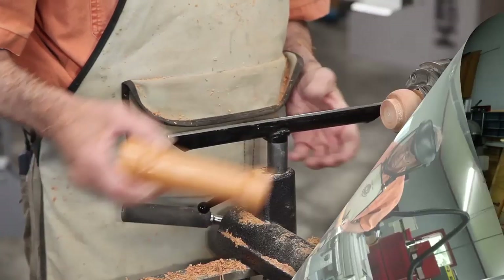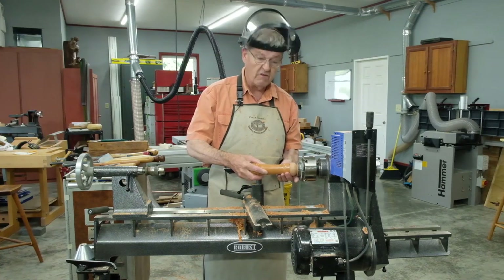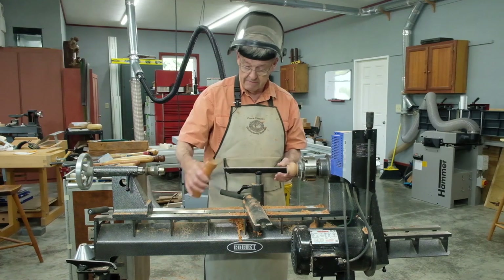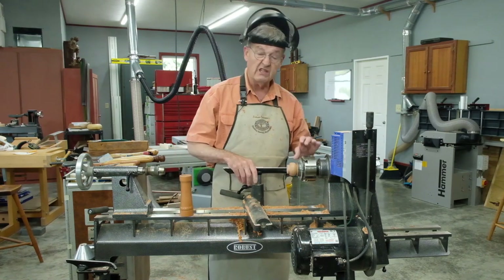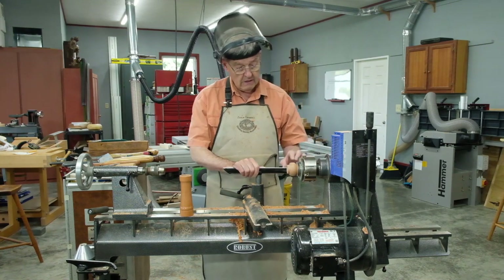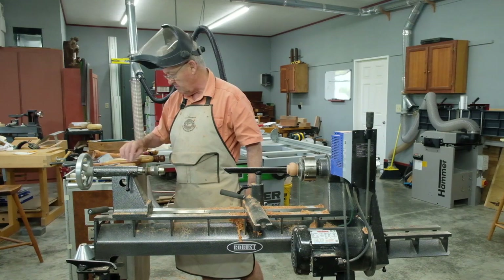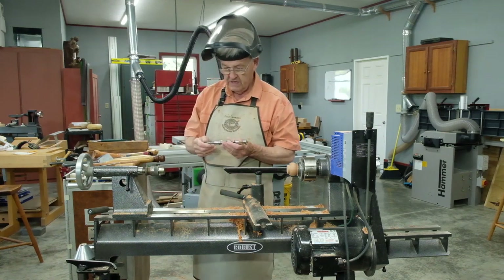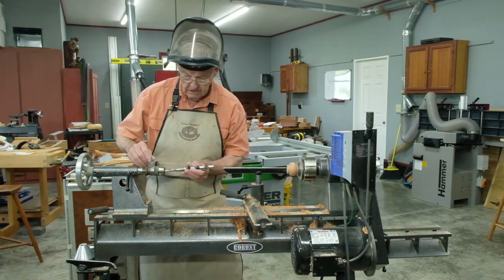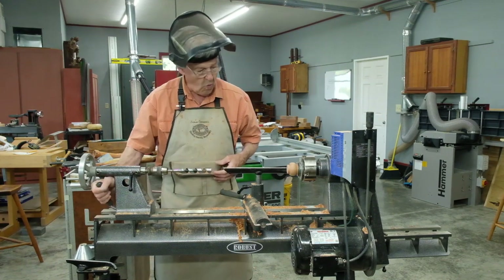I've roughed out the cap here — it wants to be a bit of a loose fit because that's got to hold up with changes in seasonal moisture and everything else. So our next task is to take a 15/16 drill and we're going to drill to the depth of one inch.